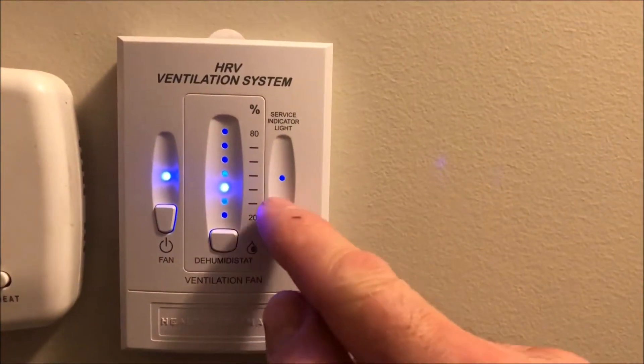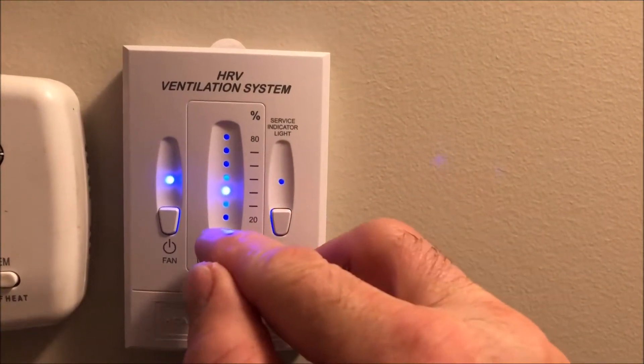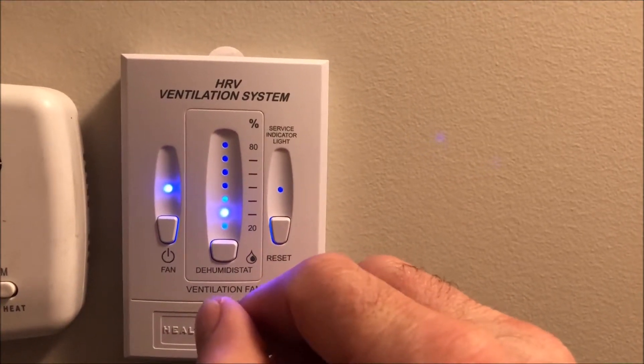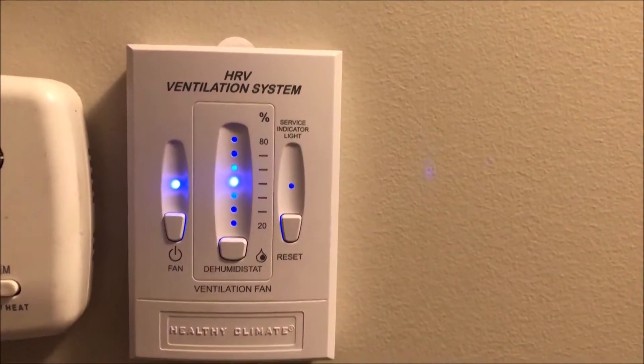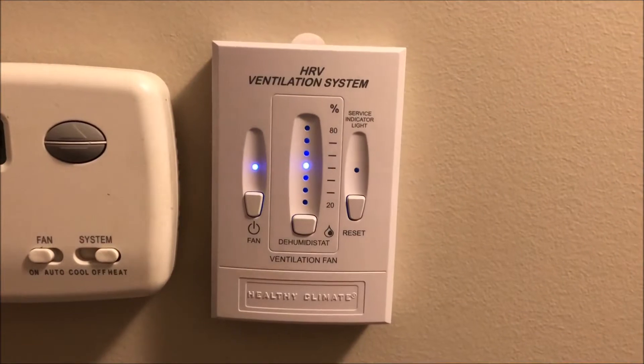You can turn that on, set the reset button, and it will blink while the fan is running at higher speed. We'll set it right about there — and there you have it: how to control your HRV.